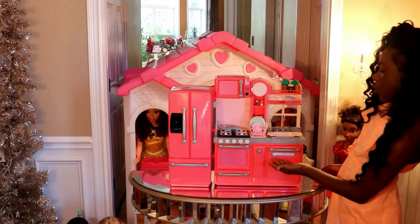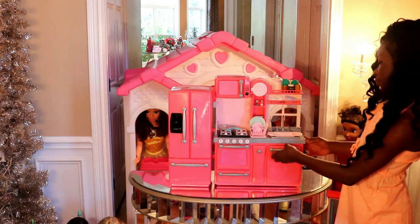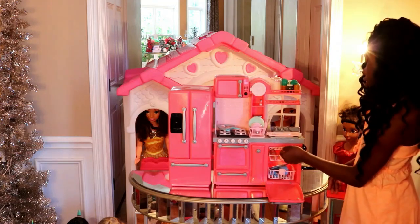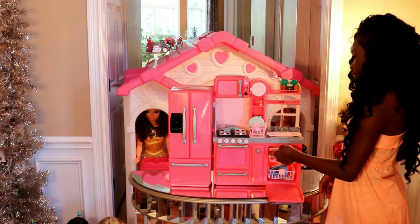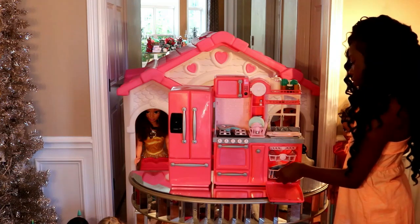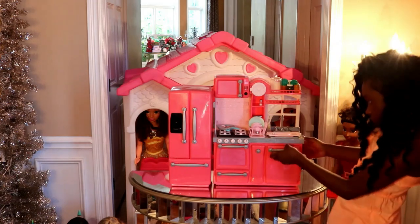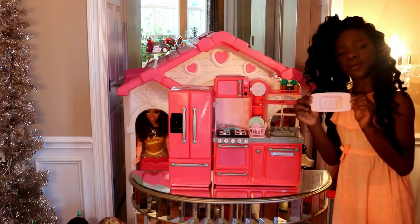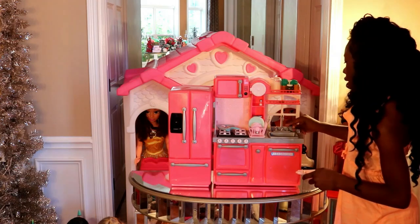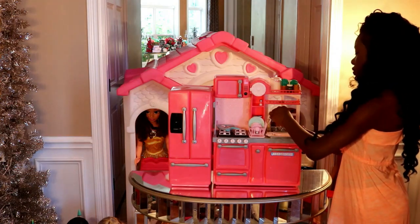Right here is the dishwasher. It even comes with different ways for you to wash your dishes. Here is the top rack, which comes out with the middle rack. Here's the middle rack — it has cups in there. Here's the bottom rack, which has pots and plates and things like that. And right here is where your dishes go. It even has a sink, and these handles actually move, and so does the part where the water comes out.